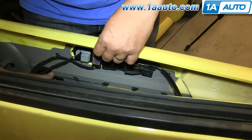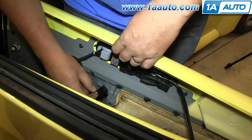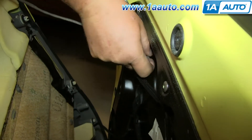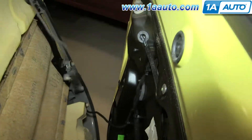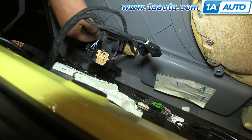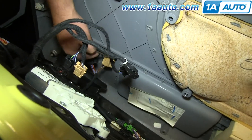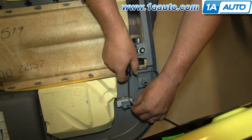On the back of your door panel, you'll see a bunch of harnesses. Just push the tab and pull the harnesses free. Then for your door handle cable, just pull it out of the bracket and then unhook it. Then disconnect this harness for your door lock. For these two larger harnesses down here, you just want to pry them free with a flat blade screwdriver, and then push the tab on this harness and disconnect your courtesy light.